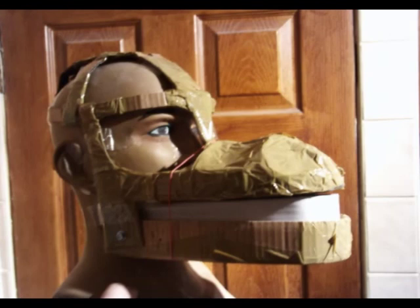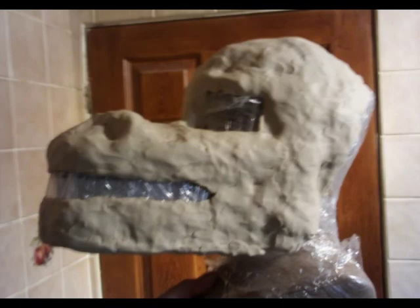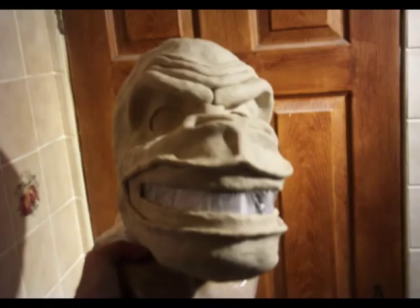Next I put the frame onto the head armature and covered it in cling film. Then I sculpted the mask onto this with the oil-based clay, using sculpting tools for the details.